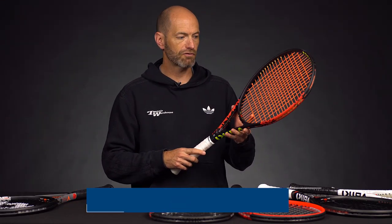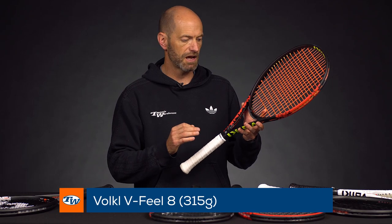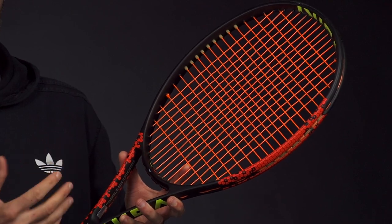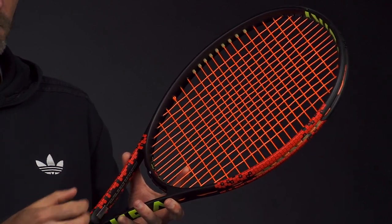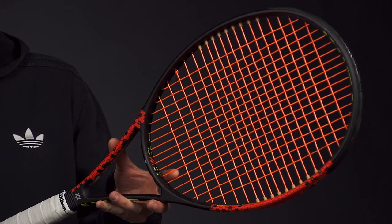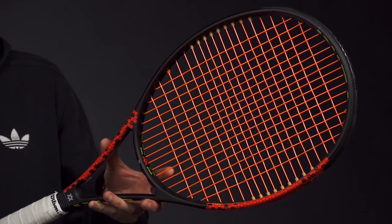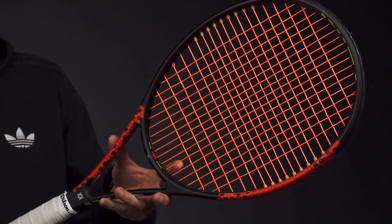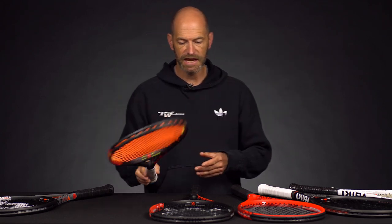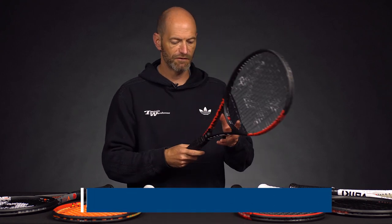Next up we've got the V-Feel 8 315. I've always liked the 8 line — it's got that classic Volkl beam shape, away from the old oval shape that the 8s had a few generations ago. This one's 100 square inches, 11.6 ounces, 6 points headlight, 319 swing weight, and a 69 RA. The string bed is a 16 by 18, so again a nice open, really spin-friendly racket. Nice and fast feeling too, but just enough mass to keep it solid in heavy hitting situations. This is the heaviest of the 8s.